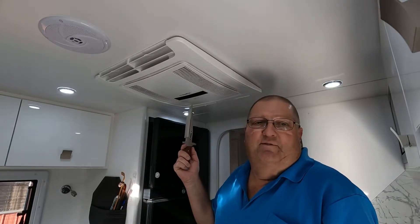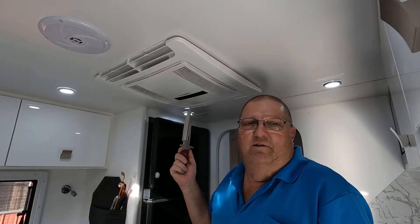G'day viewers, Sep here. I thought we'd do another little maintenance task. It's going to be a nice, easy and quick one. We're going to clean the air conditioning filters in this Dometic IBIS-4 aircon inside the van.